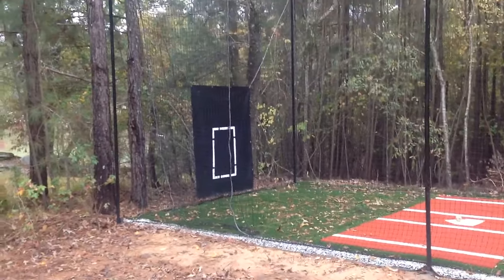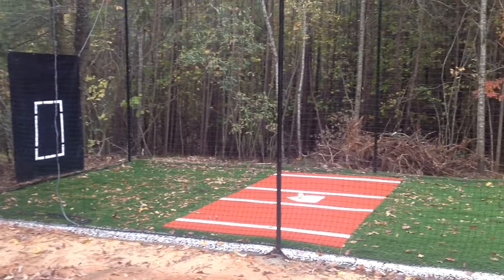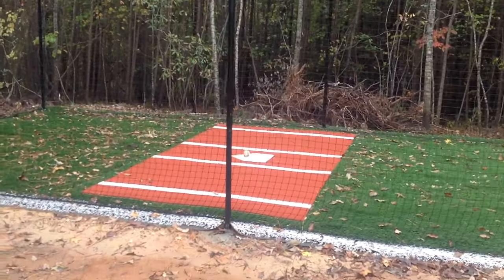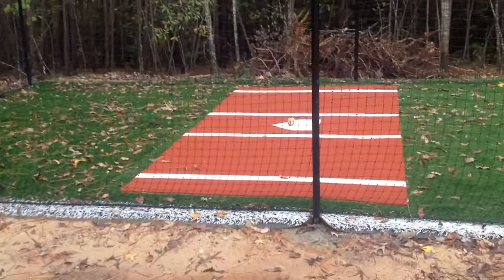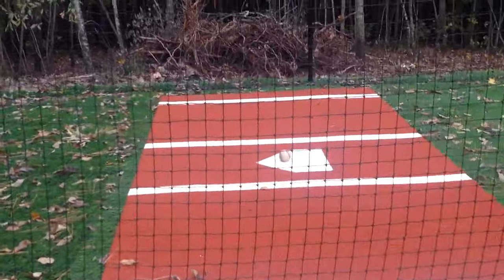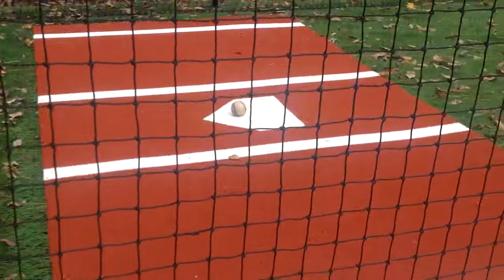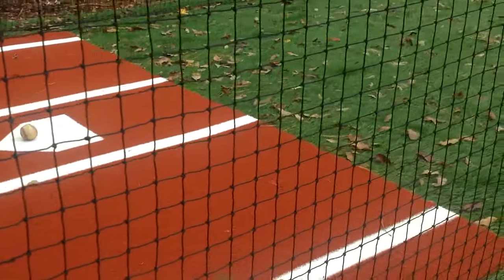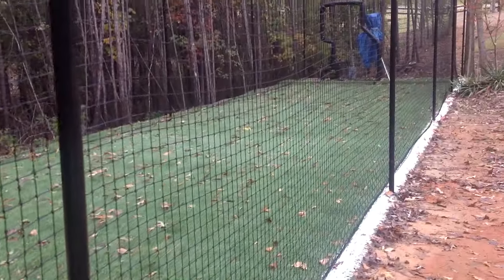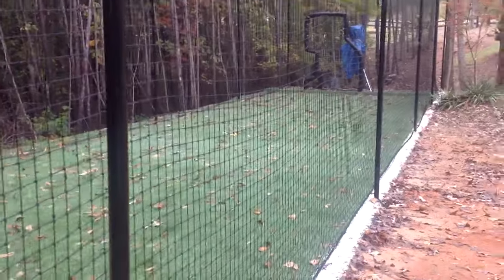We have the net savers hanging. The batter's box with a home plate and lines but not painted. This is the same kind of turf — white turf for the lines and for the plate. As you can see on the cage, we've got an in-field turf.